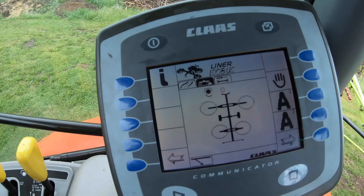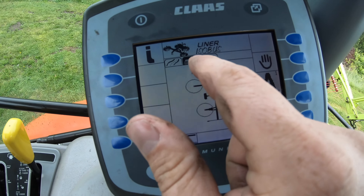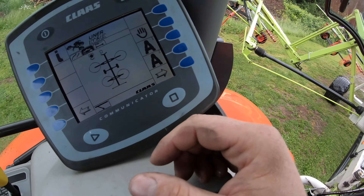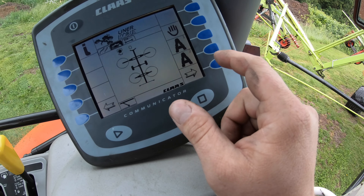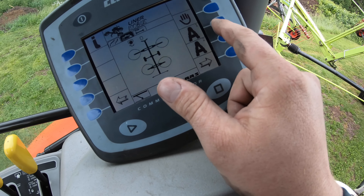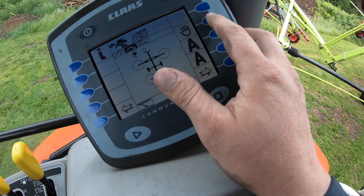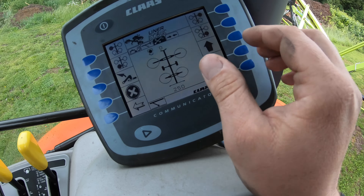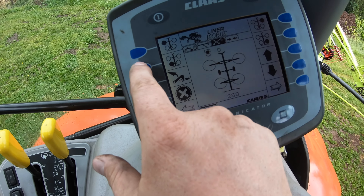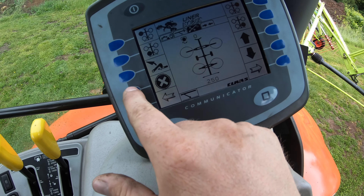Now it automatically went from road mode — now it says you're in field mode. We're going to lower the rake down. It says this is auto one, auto two. If you want to manually lift one basket up at a time, you would press that and select which basket you want to control, and lift it up and down with these buttons. We're not going to do that right now — we're going back out of that.